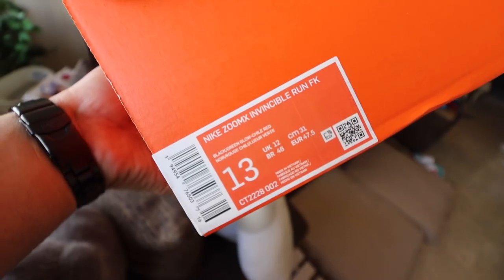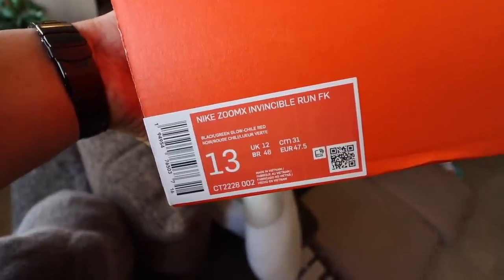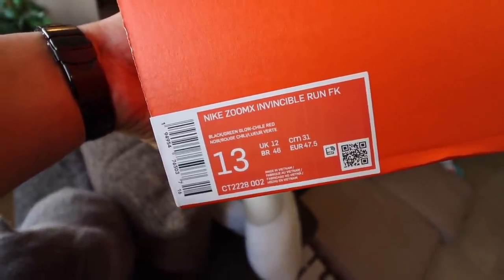As you guys can see, it comes in your typical Nike orange box with the swoosh over here. You have the details. I did go size 13 on this one. I'm usually a size 12, 12.5. But when it comes to running or basketball shoes, I usually go a half size or a full size up primarily because I have flat and wide feet. If you have narrow feet, you'll probably get away with doing a true to size. But anyway, if you pop the box open, you have a Nike run app thing over here.